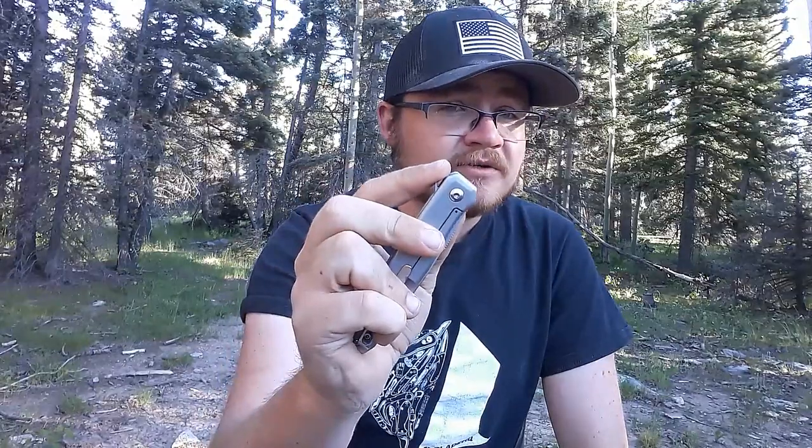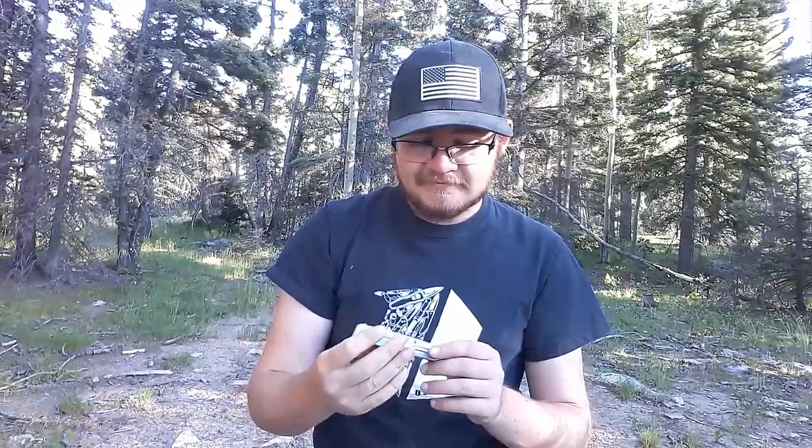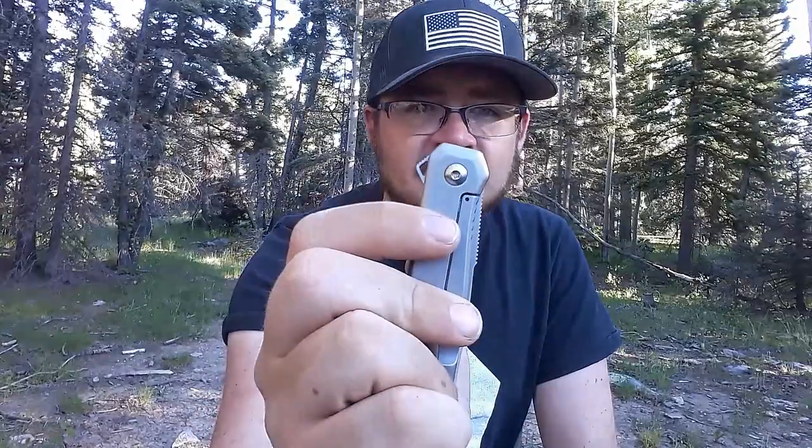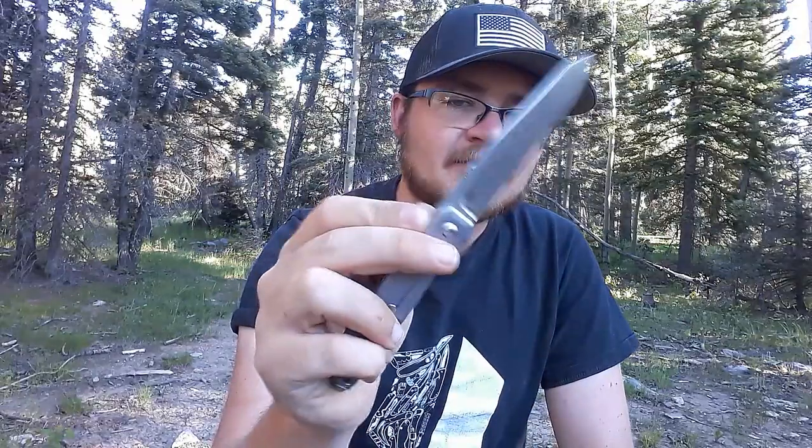As you go to close it, you reach a certain point where it sucks the blade in — it has a bias towards closure. I first heard that term used by David C. Anderson over at KnifeCenter. As far as the assist goes, I actually dig it. It fires out — it rockets out, it feels like an auto. And closing it is actually pretty satisfying. It has a very low-profile flipper tab which is jimped really well. There are a couple of times where I just kind of got it wrong and didn't get a clean flip. Can you de-assist it? I did try — I'll put in video footage of that after the review cutting, so stick around to see the disassembly.